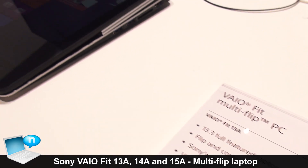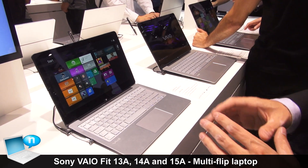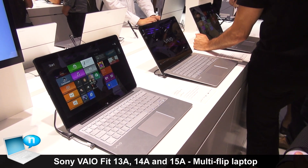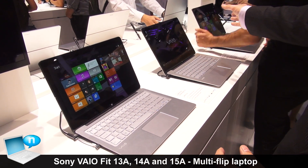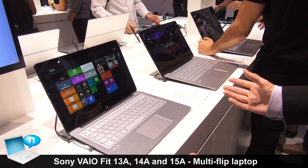Welcome to our new ViaFit Multi-Flip PC. It's a new standard within the PC market because we have found the best solution for the convertible hybrid style. As you can see, we have it in three different screen sizes: 13 inch, 14 inch, and even 15 inch, and all of them look at first glance like a normal traditional PC.